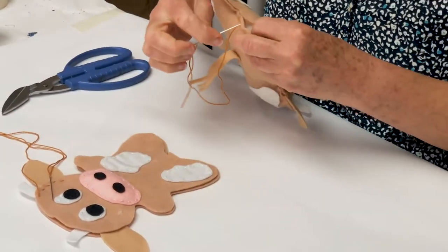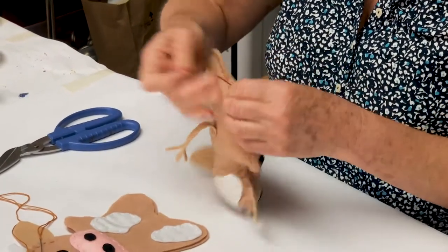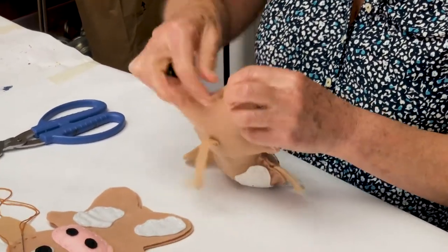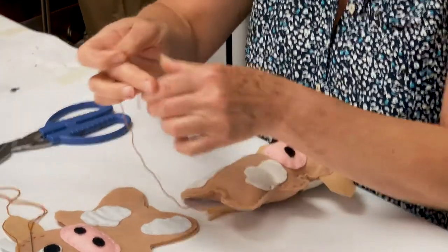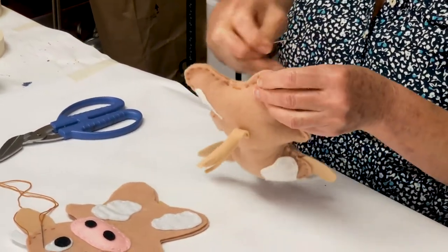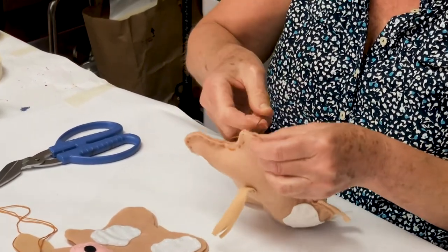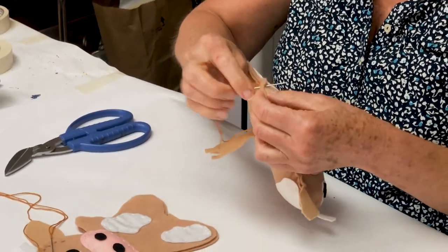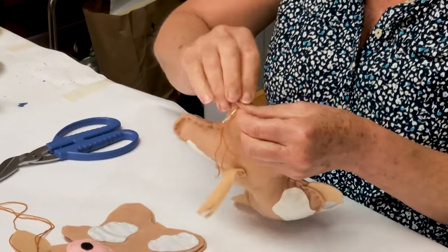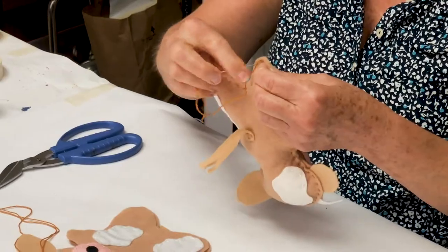I just have to say, if you didn't want to stuff it, could that also become a puppet? Miss Kate, you're so smart — you're always thinking. You could! You could sew it so it could be a really funny puppet. I think we might have to try that next week — we'll start making some puppets too. All right, so I'm finishing up my last few stitches. Everybody remember, say it with me: put a couple of stitches into the same place so that it doesn't fall apart.